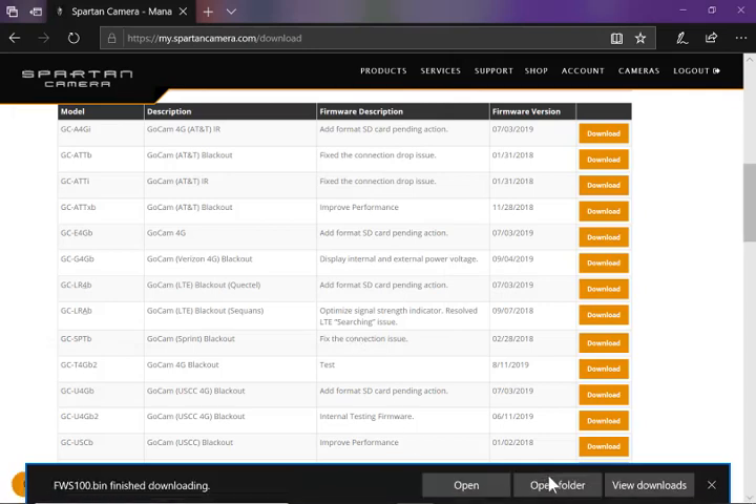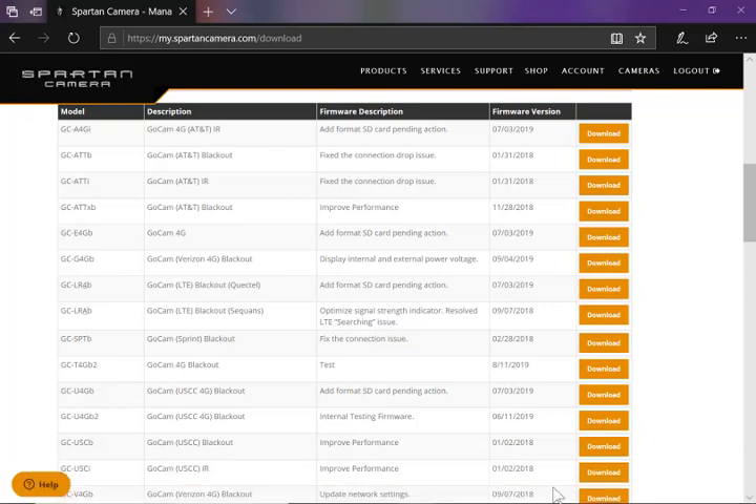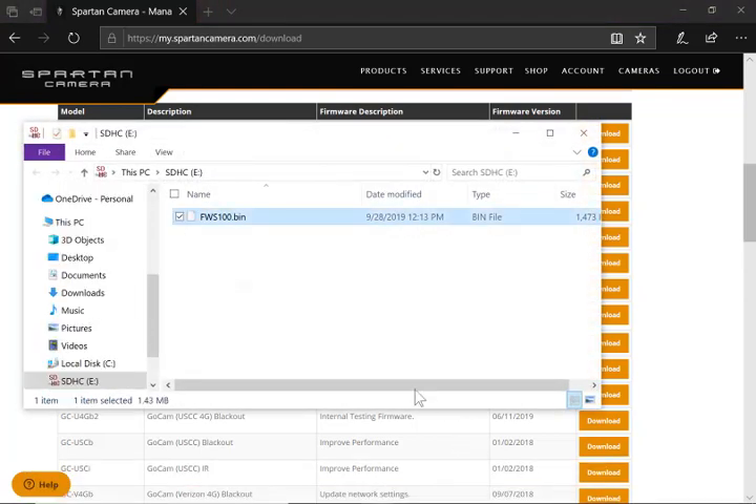Then I'm going to open the folder, and you'll see on my E drive is this file. Notice that it doesn't have any spaces, parentheses, or numbers within parentheses — it's just characters and numbers. Some of the firmware files have a BIN extension, some of them have an OTA extension — those are all correct.